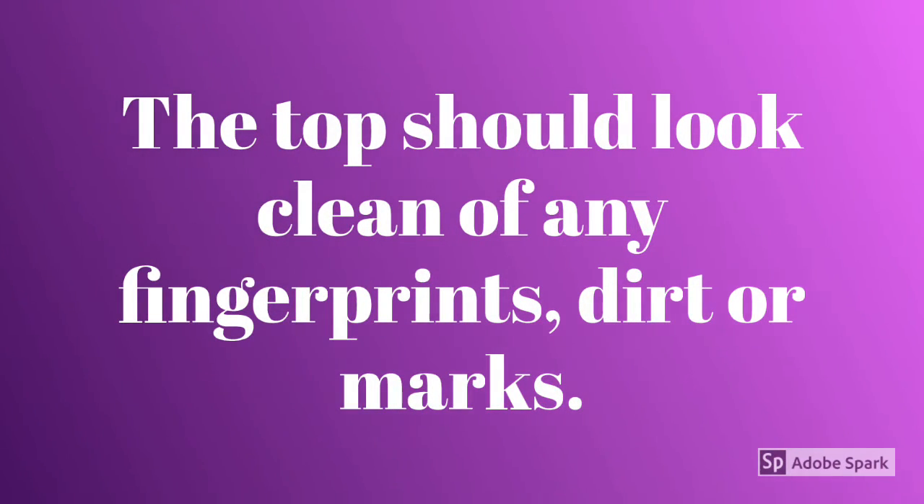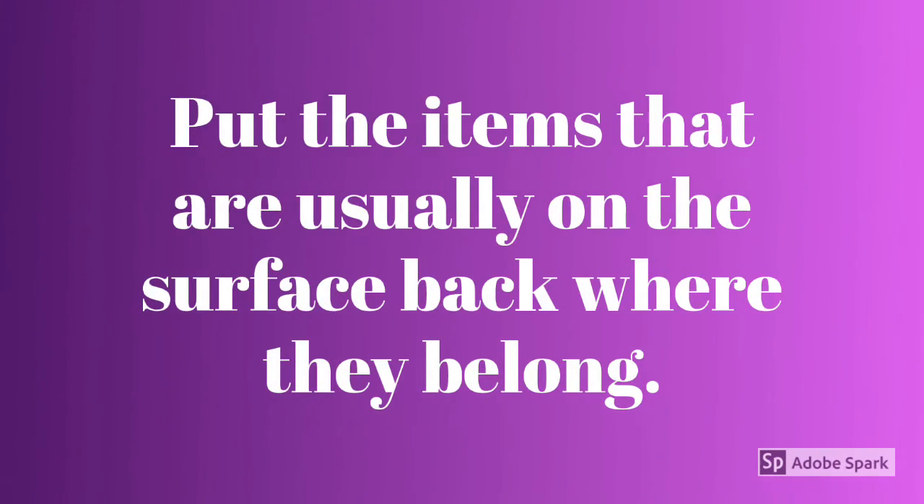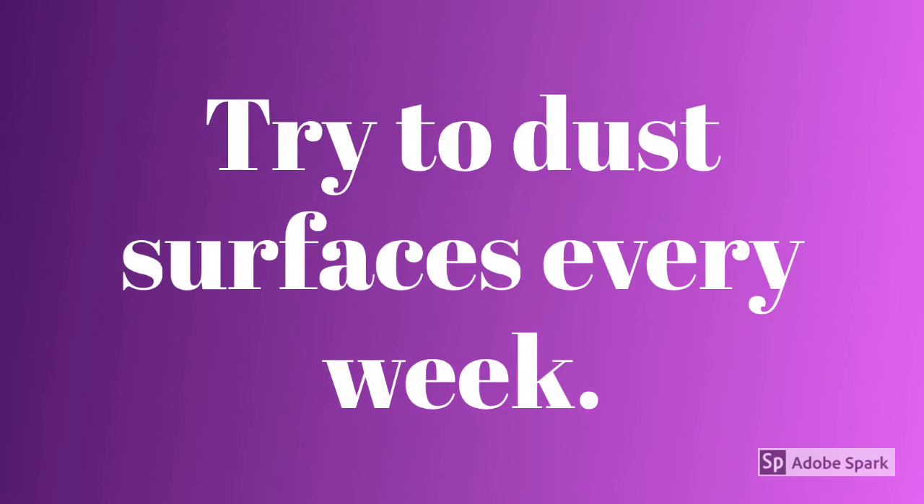The top should look clean of any fingerprints, dirt or marks. Wait a few minutes to let the surface dry. Put the items that are usually on the surface back where they belong. Put away the spray bottle and the wiping cloth. Try to dust surfaces every week.